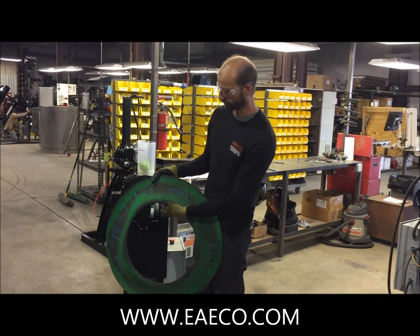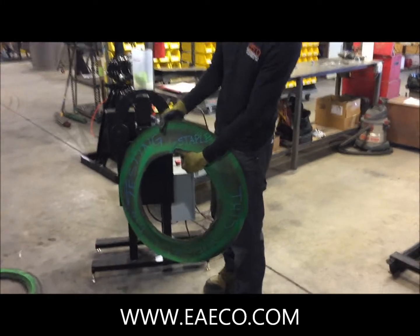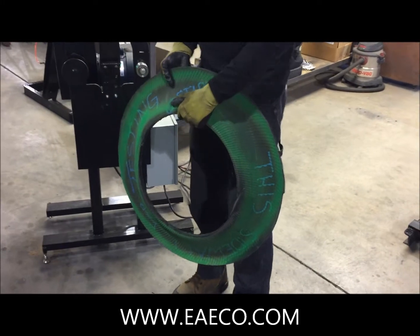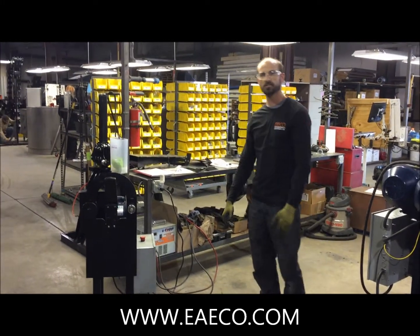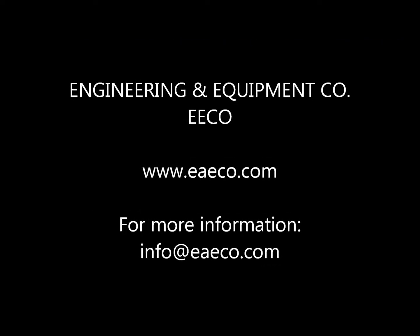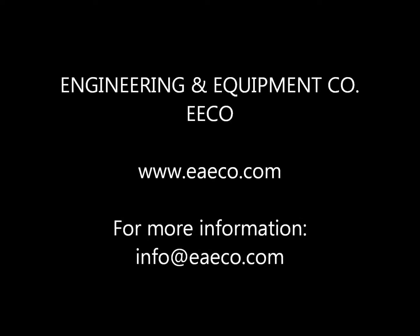If you turn it around, we marked it for you — right there. And that is the automated scanner AS1-1.